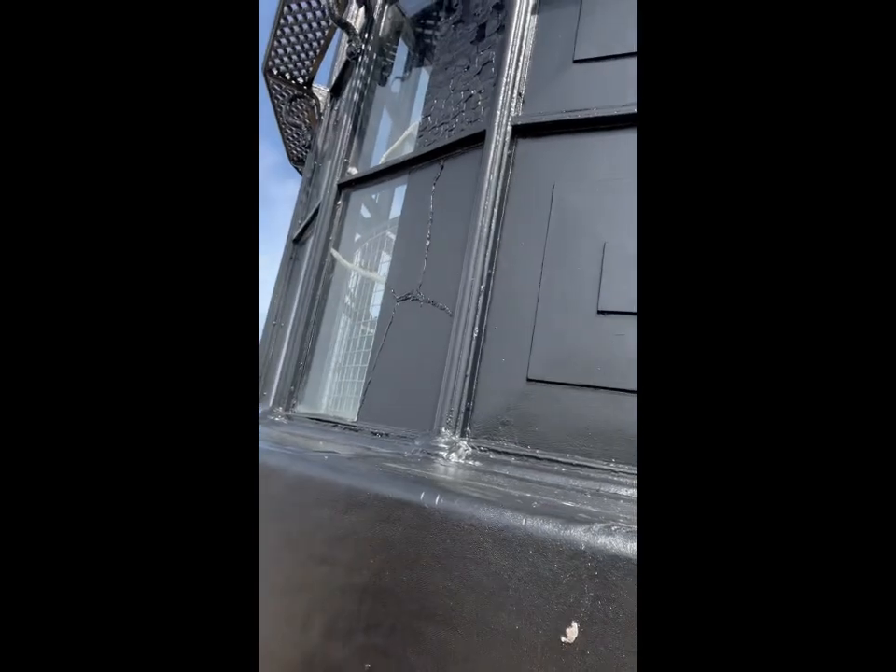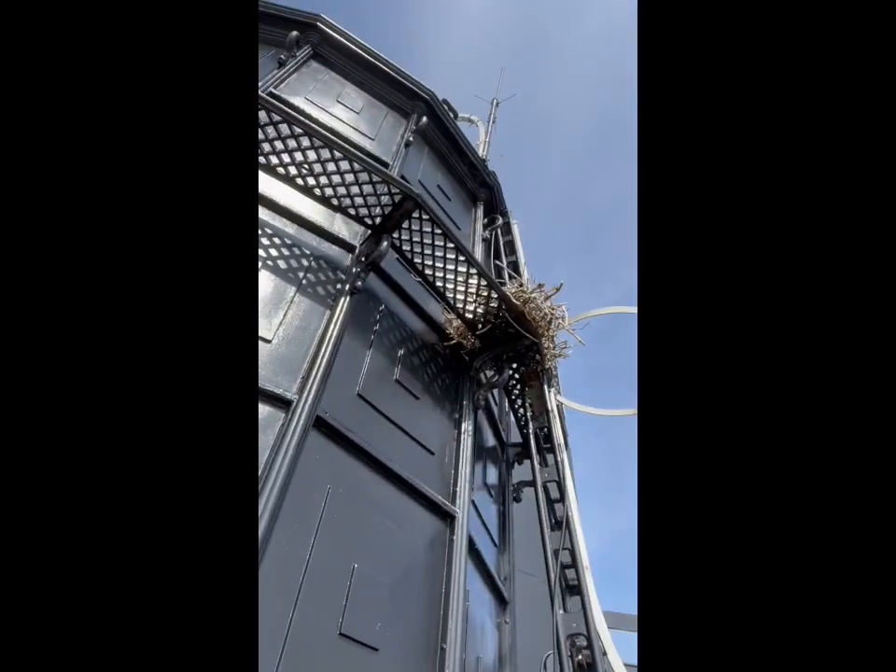We're at the top of the lighthouse — that's a lot of stairs, but the view is absolutely worth it. It's a bit misty, a bit clagged in, but we're up here. There's a big bird's nest just above — not climbing up there to see what's in it — but let's go have a look inside.